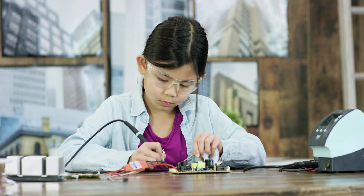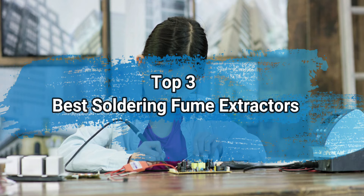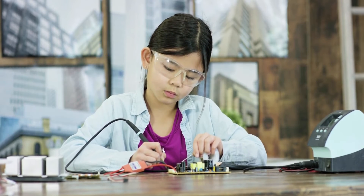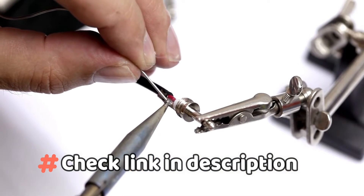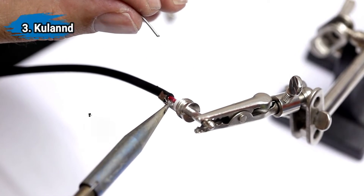Hi everyone, today we are going to take a look at the three best soldering fume extractors in the market. We'll talk about what you should look for before buying soldering fume extractors. You can find timestamps and links to order the products we mentioned in this video down in the description below. Let's get started.